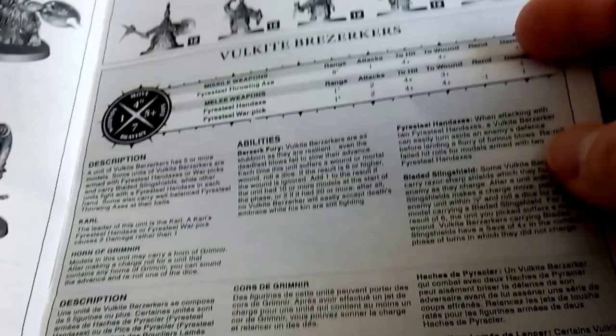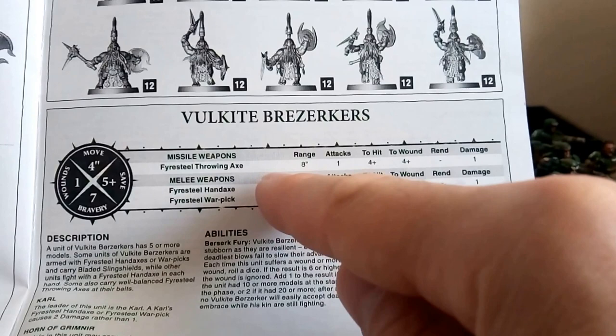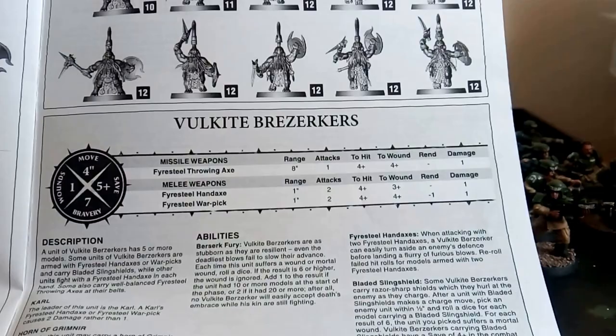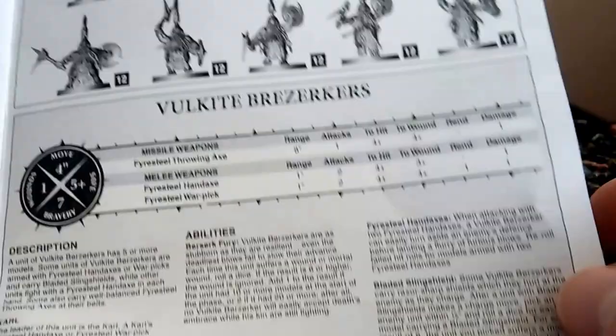If you want to take it to the table and actually play Age of Sigmar with your dice and stuff, there's even a range ruler included. They can move eight inches, they get one attack - roll one to attack, to hit plus four, to wound plus four - so you roll your dice. I don't really understand anything about playing the game. I've had no interest in actually playing - I just like painting. I'll get into playing the game eventually, but at the moment not quite yet.